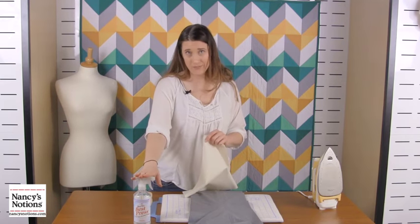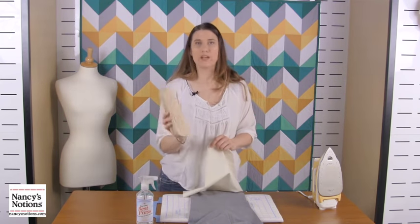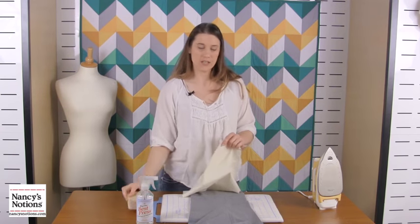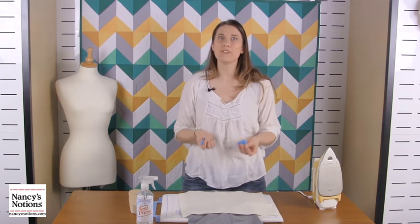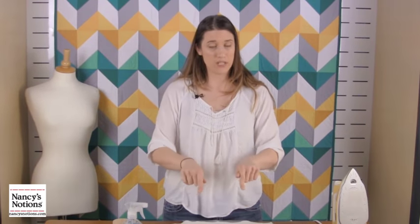So of all the things you should have near a pressing table: you're going to want some kind of starch or starch alternative like Best Press — we love Best Press. You're going to want a wooden tailor's clapper — a simple block of wood can make such a difference. A press cloth, and thermal thimbles to prevent you from hurting yourself — so important. If you hate ironing as much as everybody else, give this video a thumbs up. Please tell us in the comments what you liked and what you didn't. Thank you so much.